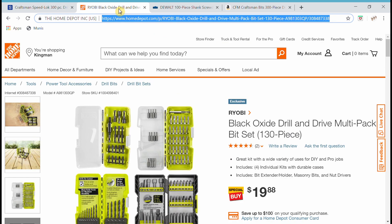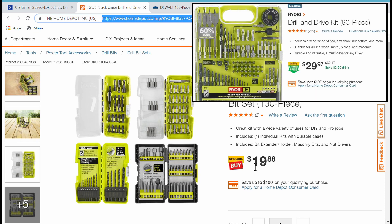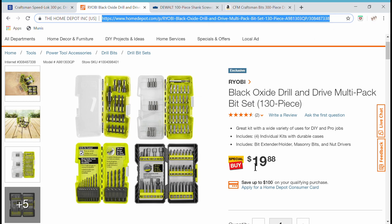Compare that to holiday deals at the big box stores — like this Ryobi set for $20 with four flimsy little cases that break and lose bits, and no paddle bits. Ryobi does have a $29 set that comes in one case with four paddle bits, but it still doesn't have nearly the assortment of nut setters and bits. It is a little better than the $20 set, though.